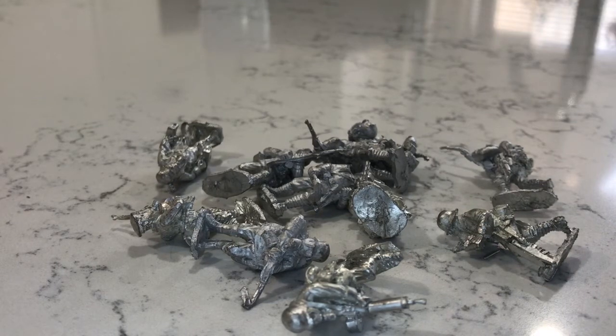Hi everyone, it's Paul here and it's the War Gamers Anonymous November challenge time again. This month's theme is Troops. I nearly gave this month a miss because I couldn't really be bothered painting up bog standard troops, but I thought I won't be a party pooper, I'll get involved.